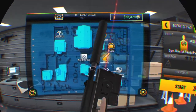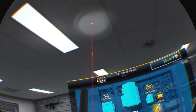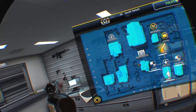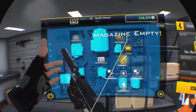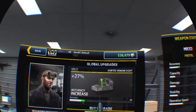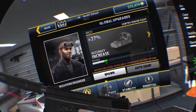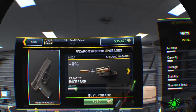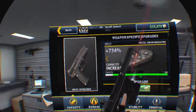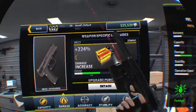There we are — the SOCOM. If anyone played Metal Gear Solid, they know this gun well. It's saying vortex venom sight is available. For capacity, $55,000 gets you a 100-round drum on this — that's intriguing. Zombie rounds naturally.